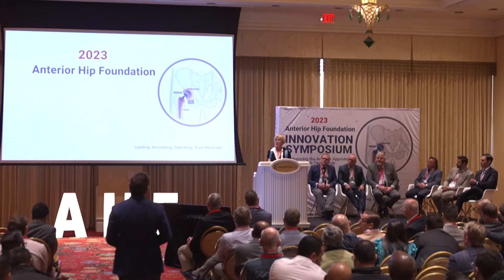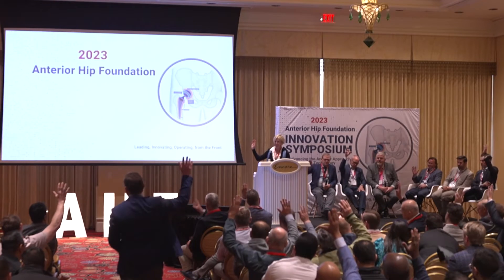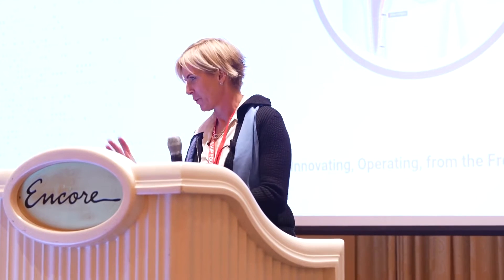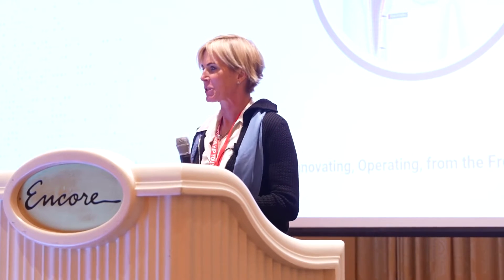Show of hands: who's seen a NOLS pin? I hope that for those of you whose hands are down — and I suspect that represents a lot of the fellows and residents — you don't encounter it.